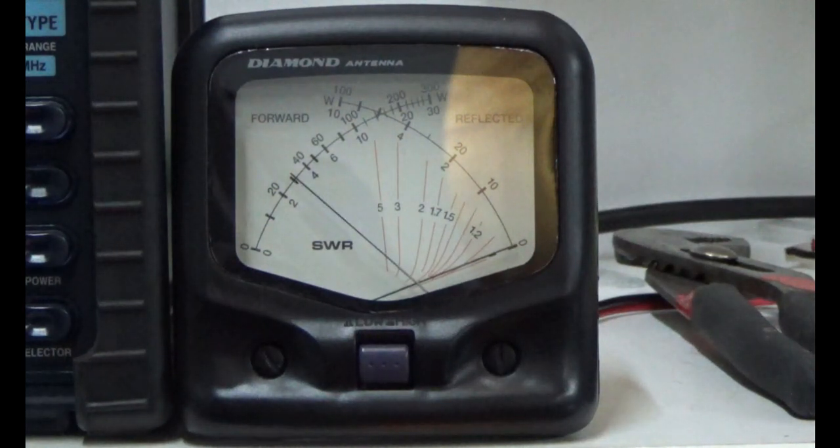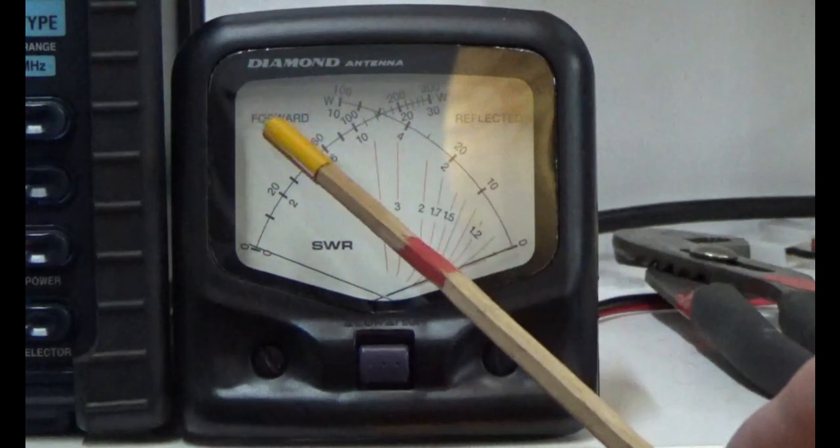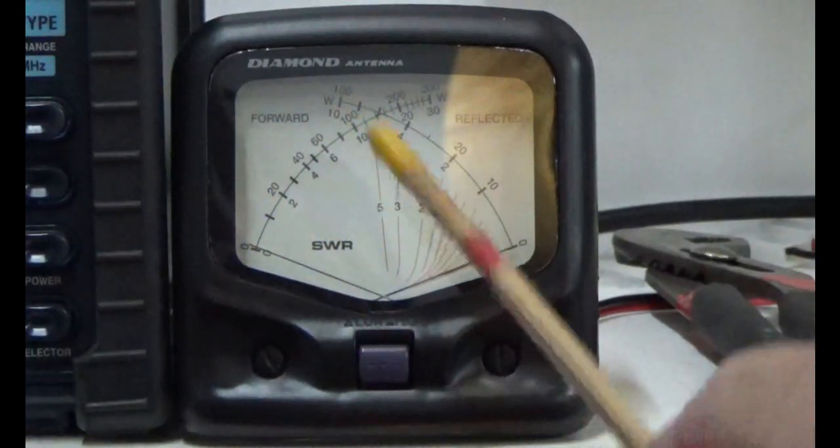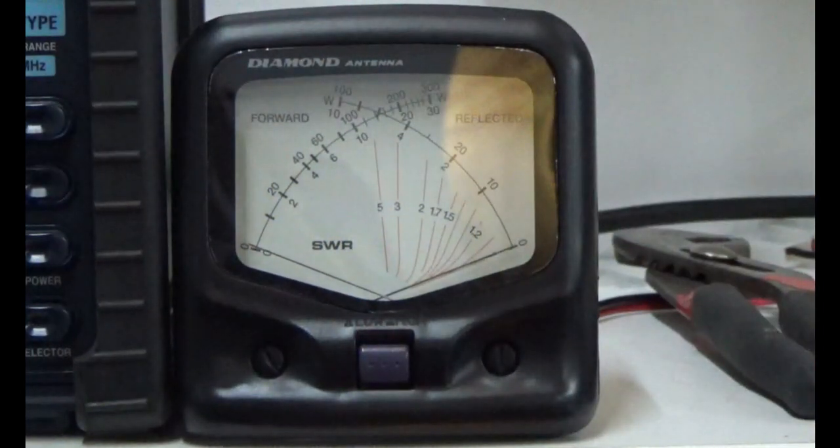KI5JUF testing, Kilo India 5 Juliet Uniform Foxtrot. We don't have hardly any movement at all — that's not what I saw last week when I had a whole lot of needle dropping. Going up to 30 watts — no power deflections at all. Today the temperature is 71 degrees versus 20 degrees last week, so I suspect this may be a temperature problem.